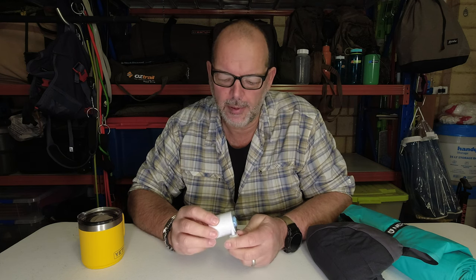Welcome to another review. Hope you're all doing well. Today's a quick one — just wanted to show a little pump that we got just for taking on a day hike, for backpacking.